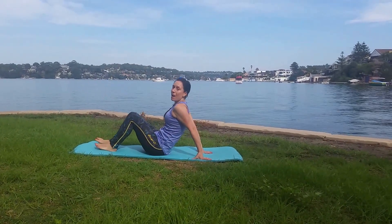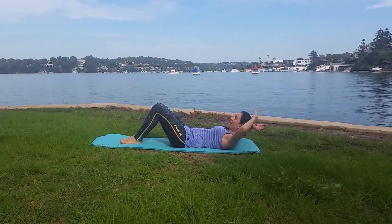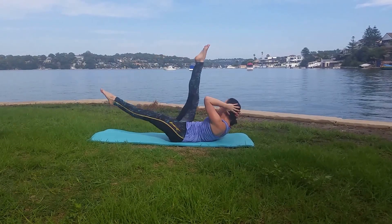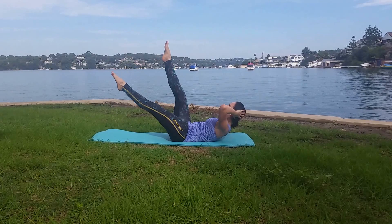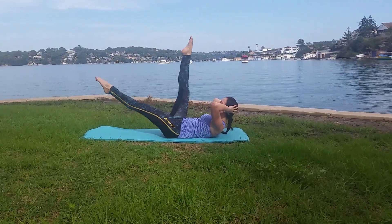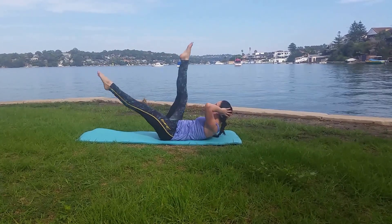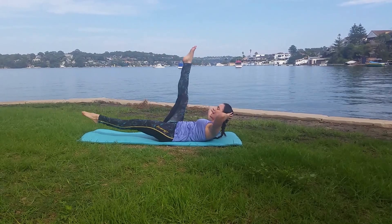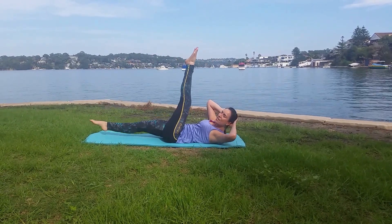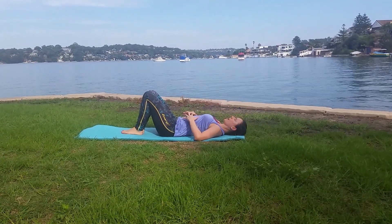Let's do a couple more ab exercises and then we're done with your fifteen-minute workout. Your heart rate hopefully is up — hands behind the head, lifting your legs up nice and high, up off the shoulders, and scissor for twenty, nineteen, eighteen, seventeen, sixteen, fifteen, fourteen, thirteen, twelve, eleven, ten, nine, eight — keep lifting — six, five, four, three, tummy tight, two, one — and down.